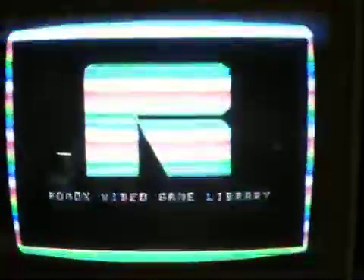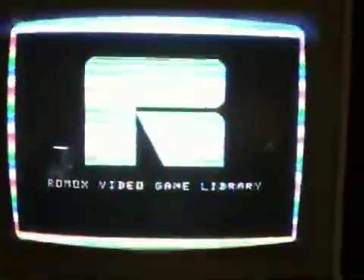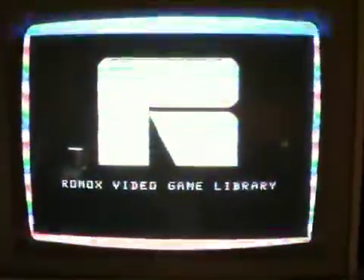Again, for example, if you want to play the Rawmox demo — which I don't think was ever really released anywhere — you can go ahead and play it right here.